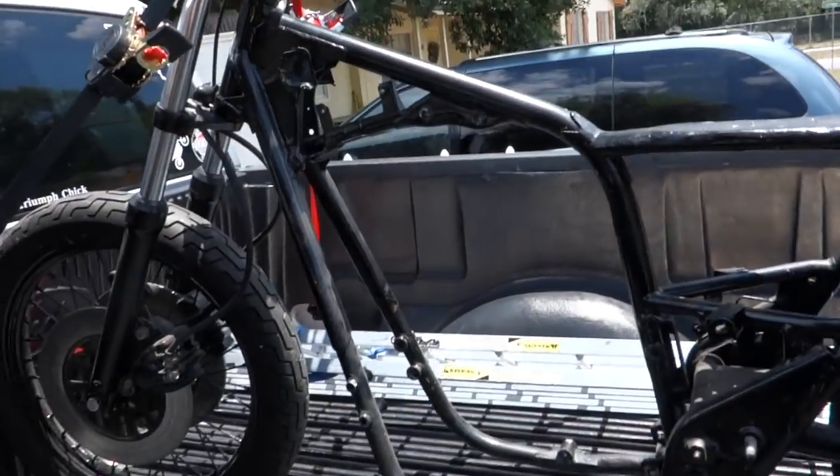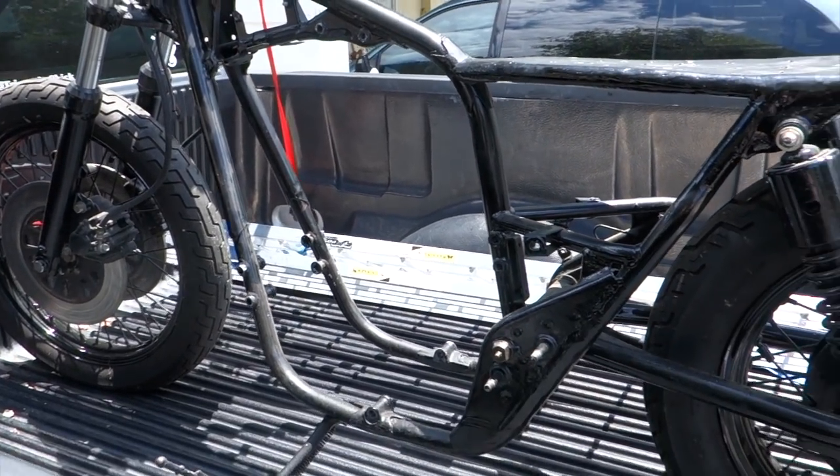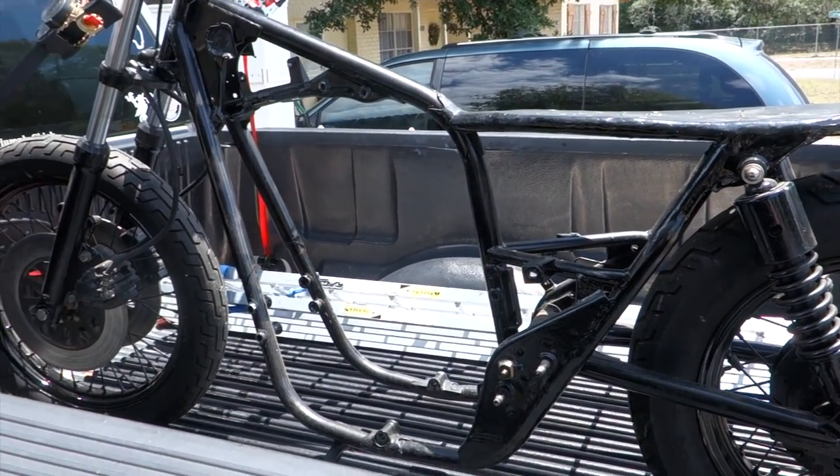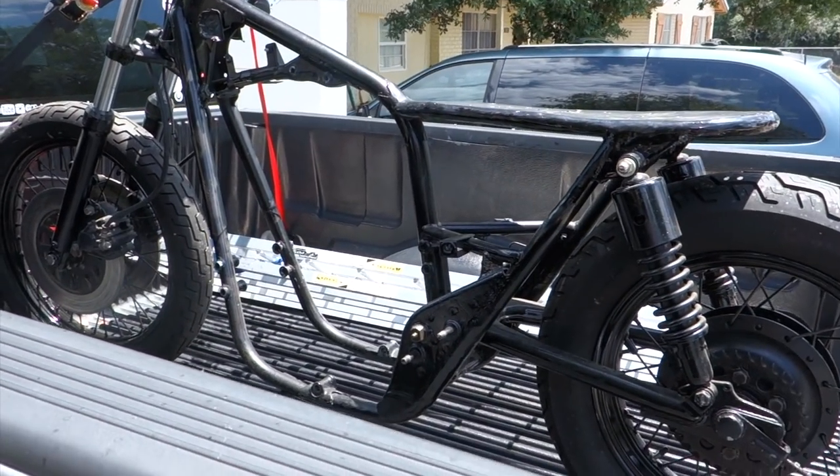That bike's looking pretty sorry right now. I'm taking it down to F&A Customs to get this thing chopped in half. Like I said, there's a lot of stuff I will do on this bike, but there's a lot of stuff I can't do either. One of the most important parts about this project is being super honest about what I can't do — and I ain't a welder.